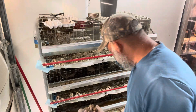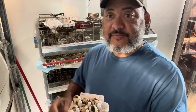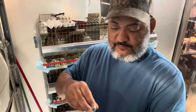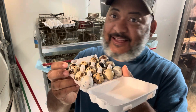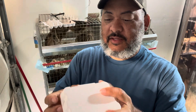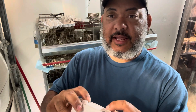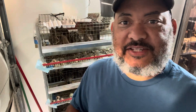So if you want to get some of these cardboard quail egg cartons, there's a link in the video description. Or if you want to get some quail eggs for hatching or eating, I also ship those as well. Sealed: 12 jumbo Coturnix quail eggs. Make sure you subscribe to my channel and click the bell notification so you can be notified when we upload additional videos.